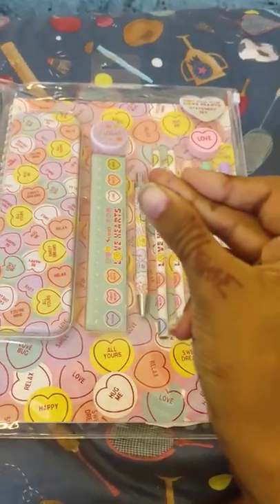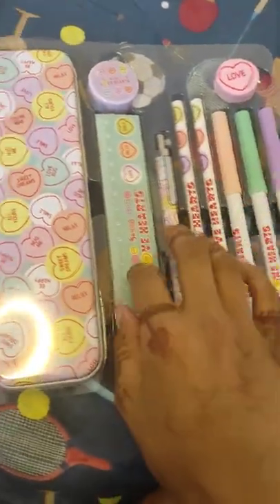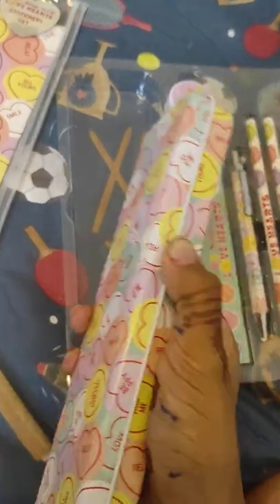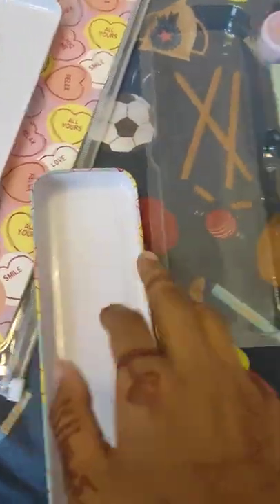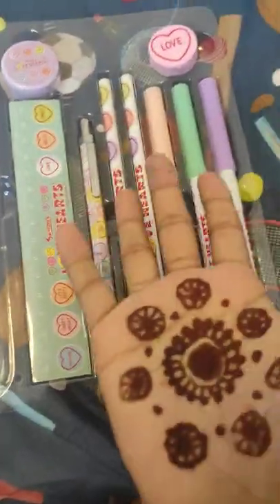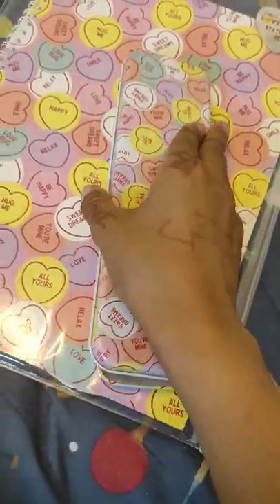How can I open this? Wait — okay! First we have the pencil case. You can put things in here — look how it will fit. This is so skinny and small, and this is a massive thing.